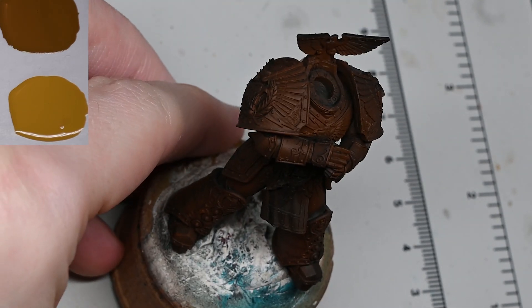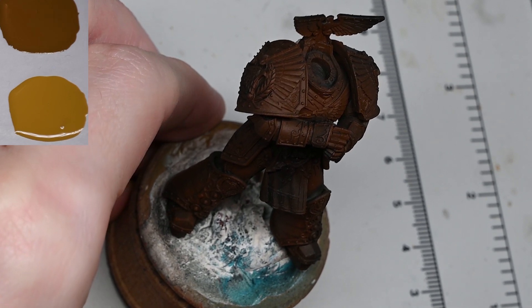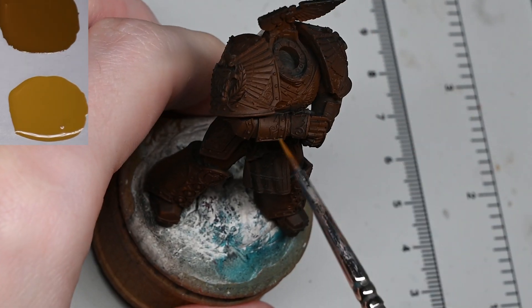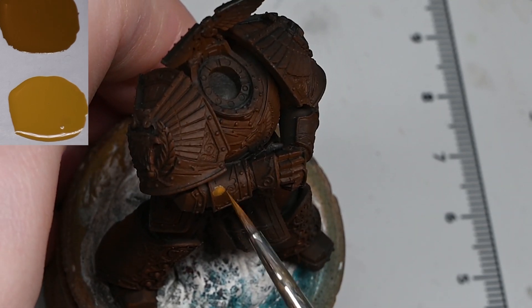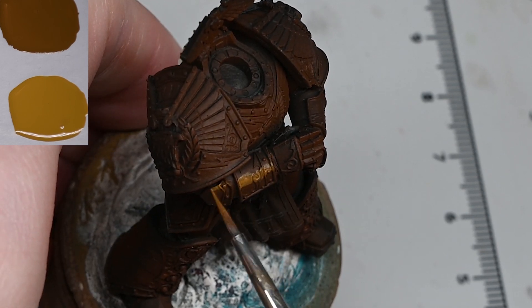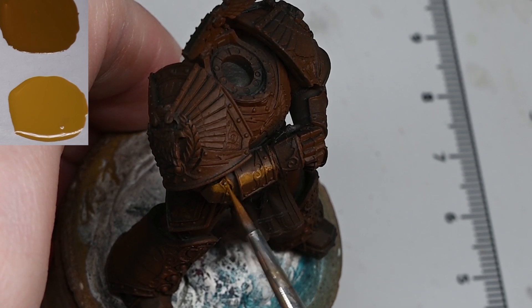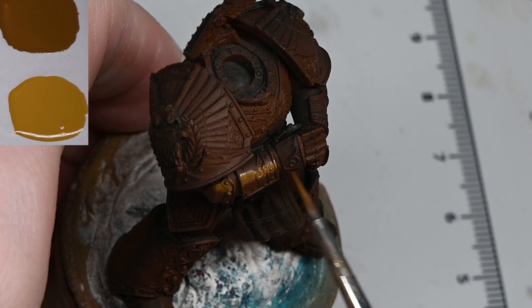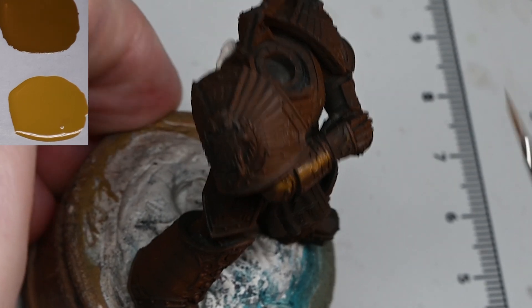You can see on the video that there's already a layer of brown on the model — it was primed black and then I used an airbrush to very quickly spray over some Mournfang Brown. If you don't have an airbrush — that's the only airbrush I've used in the video by the way — you could very easily just use a large brush with a thin layer of paint and go over it the same way, or you could stipple it on with a large brush.